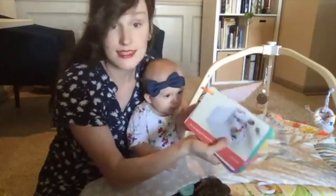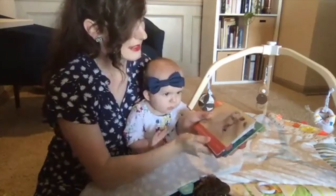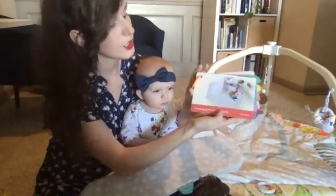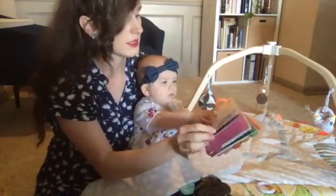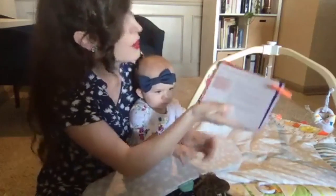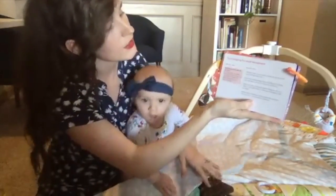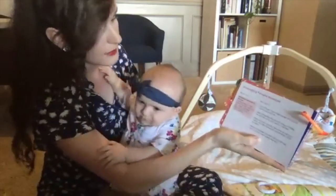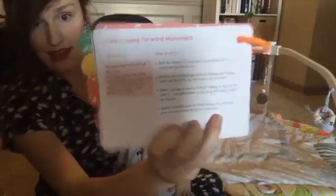Then it switches to the next page. Not only does it give me a developmental update, but it says here is something you can try to practice in the seven to eight months. Here's what we're going to practice now: encouraging forward movement. On the back, they explain how to do that. Why do we do it? It stimulates both sides of the brain - crawling helps your baby develop binocular vision, fine motor skills and balance. It says to roll the organic cotton high contrast ball just out of reach during tummy time.